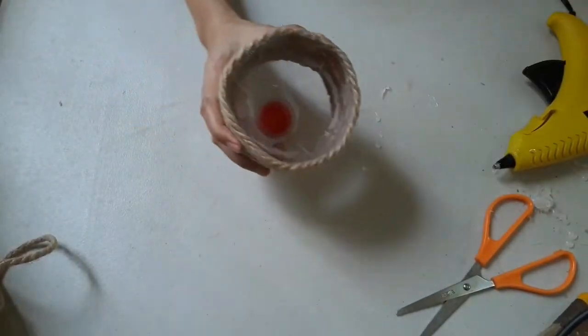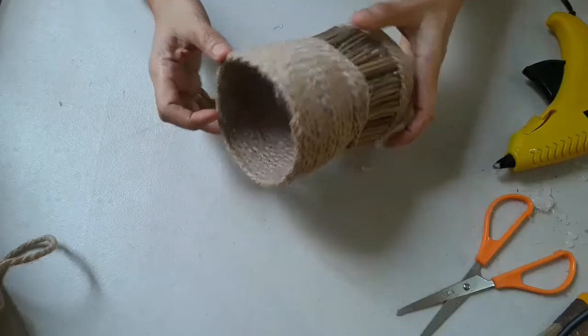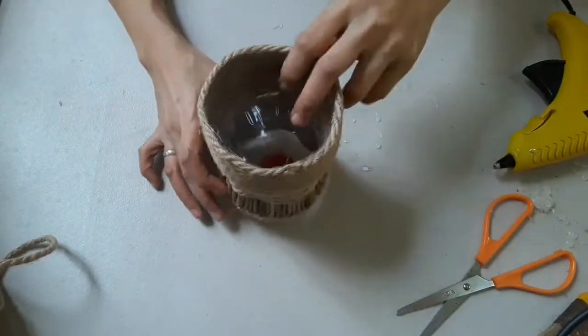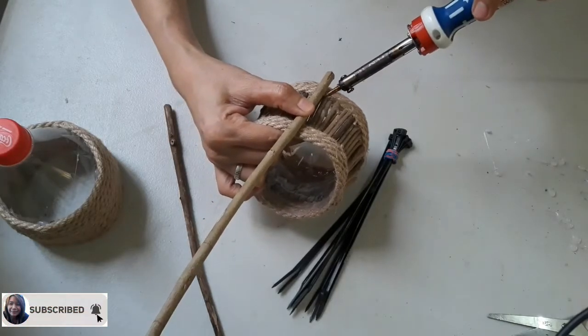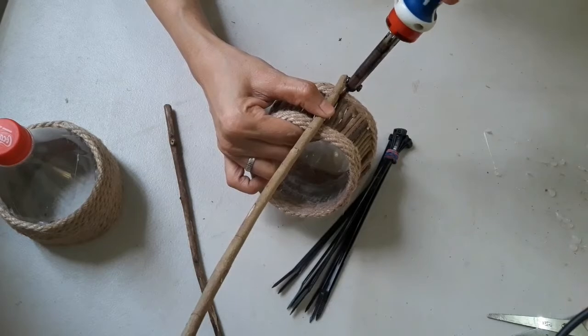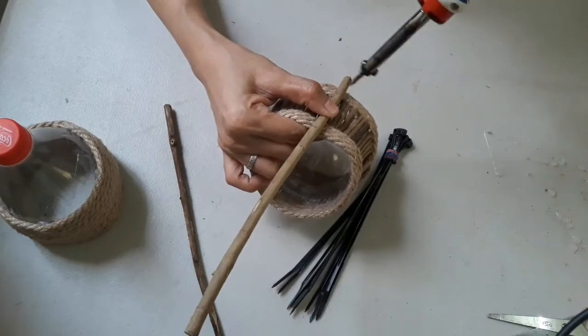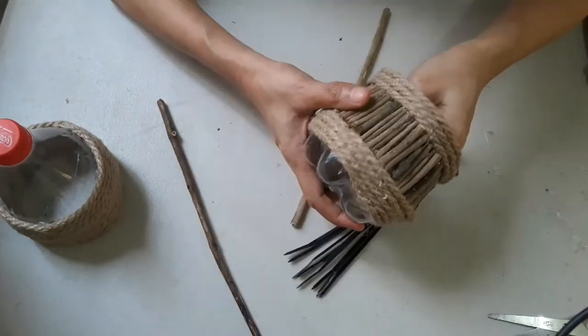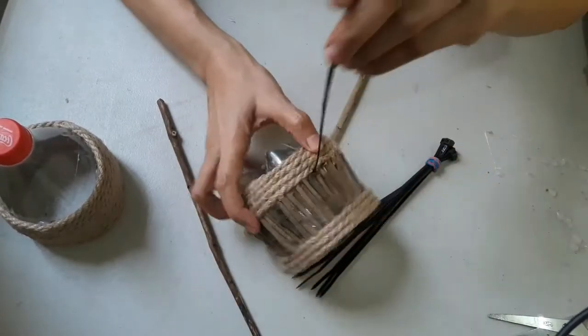And voilà, we are done! Let's grab the other half and put them together. But wait — there's more. On this stage we will put a handle on both sides using three branches, so it can be convenient when we want to shift the pot to another spot, by tying them using a cable tie.